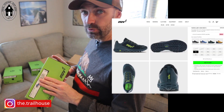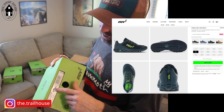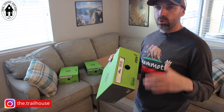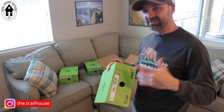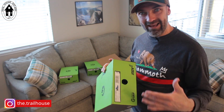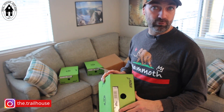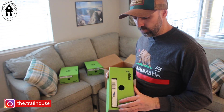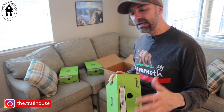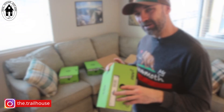Third, we've got the Parkclaw G 280. I've run in the original Parkclaw before, but not this G 280. The Parkclaw was designed for whether you're running on trail, road, or everything in between — that do-it-all category. If you wanted just one running shoe to handle everything, that was the shoe. I'm really looking forward to seeing how they've improved upon that particular style.